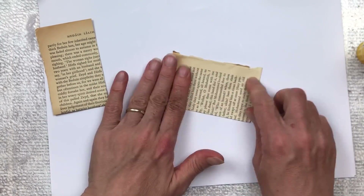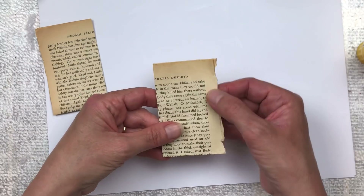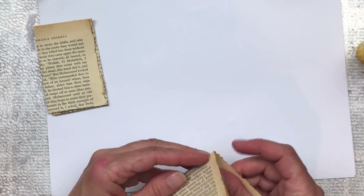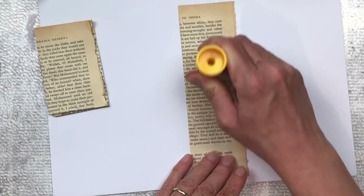If you happen to have some rough edges from where the page got torn out of the book, I tend to leave mine. I do like that look - I don't like everything cut straight and I think it gives it lovely character and dimension. If you like it more neat you can just trim that off.